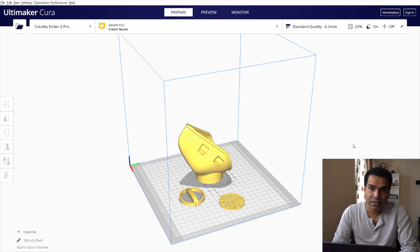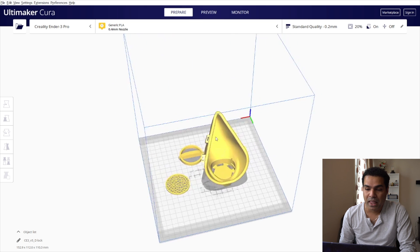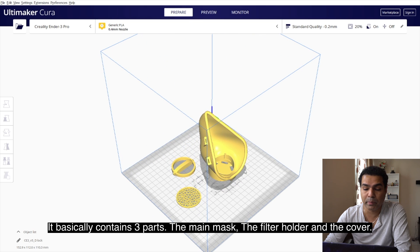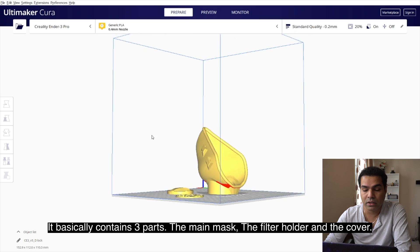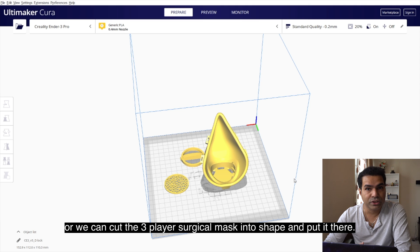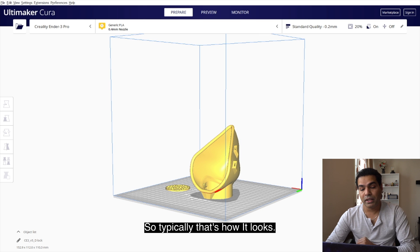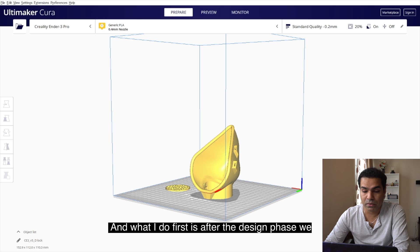The inspiration for this mask is from a Fivefacets mask design. I designed it using a template — it basically contains three parts: the main mask, the filter holder, and the cover to hold the filter. The filter fits inside, and we can use either P100 filters, P300 filters, or we can cut a three-layer surgical mask into shape and put it there.